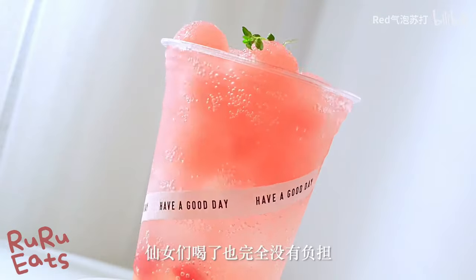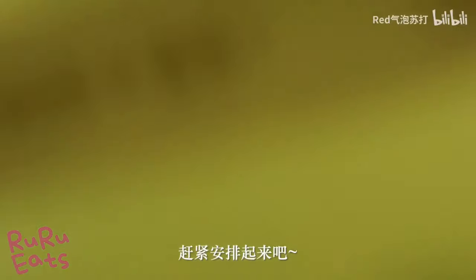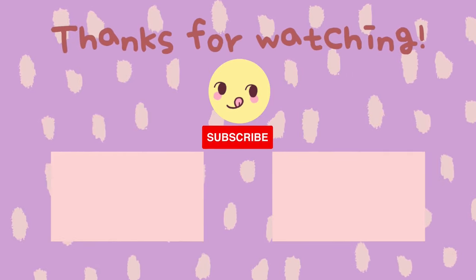You may experiment with any fruit of your favorite. If you enjoyed this video, like and share. Don't forget to subscribe to our channel too. Thanks for watching. See you in the next video.